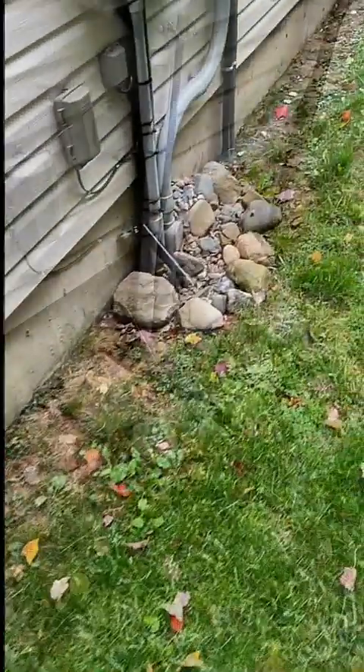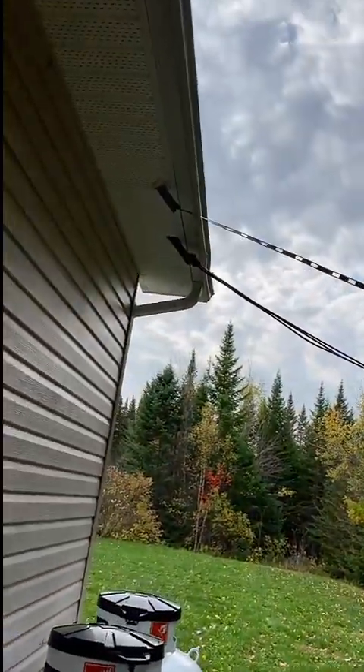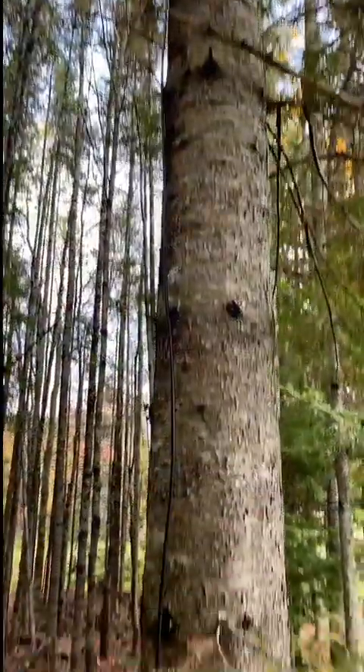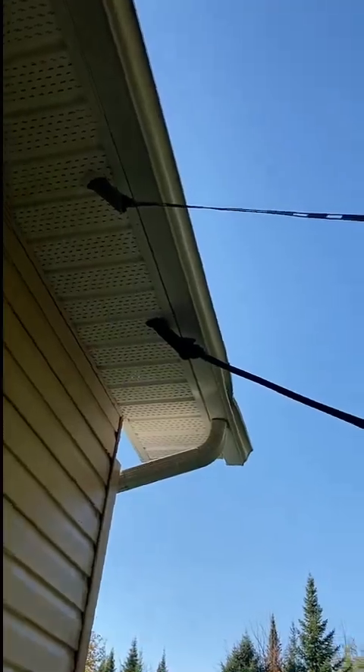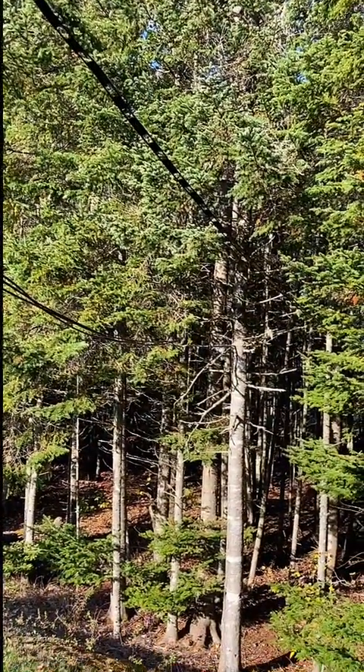From here you can see where the transmission lines leave the conduit at the top of the garage and go into the forest where there's a lightning arrester. The G5RV is fed with a hundred and fifty feet of coax. The verticals are fed with three hundred feet.